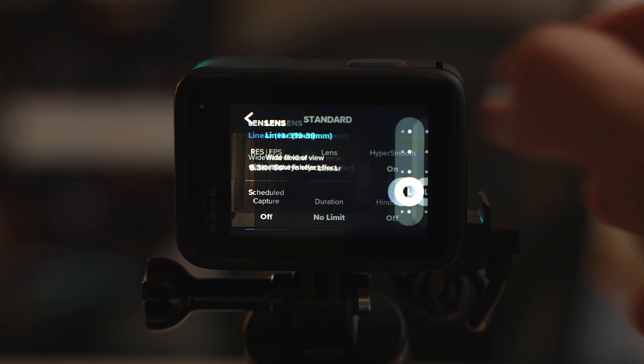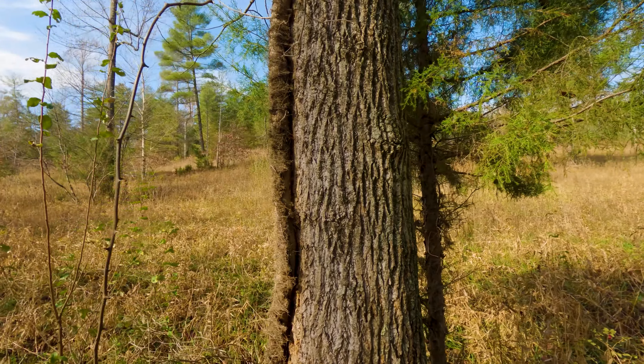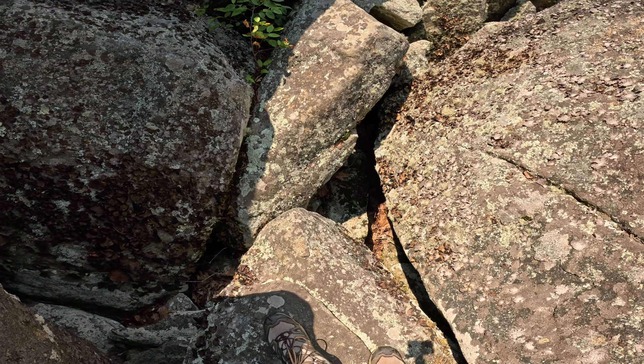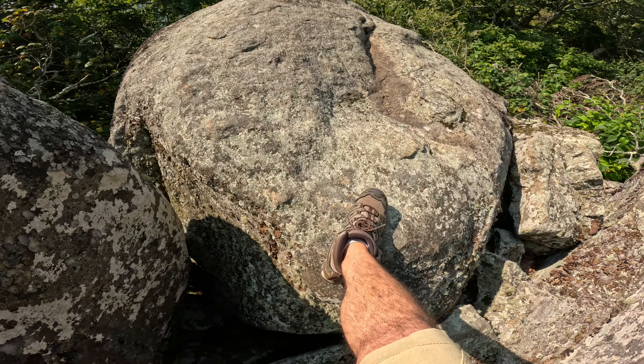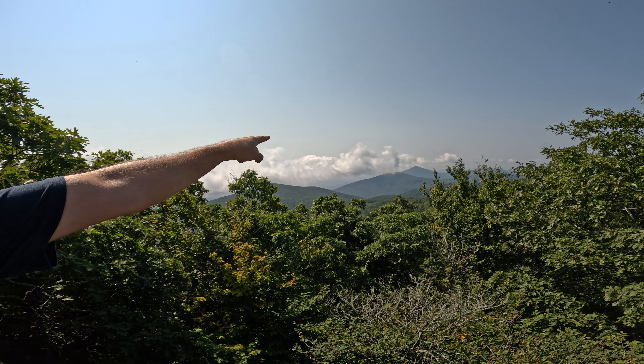The GoPro's wide-angle lens can create a fisheye effect. To eliminate it, change your lens setting to Linear or Narrow. Linear gives the widest angle possible without fisheye, which suits an action camera well. If you prefer a super-wide look with Wide, Super View, or Hyper View, the more you widen the more distortion there'll be. Keep human subjects as close to the center of the frame as possible to minimize distortion.